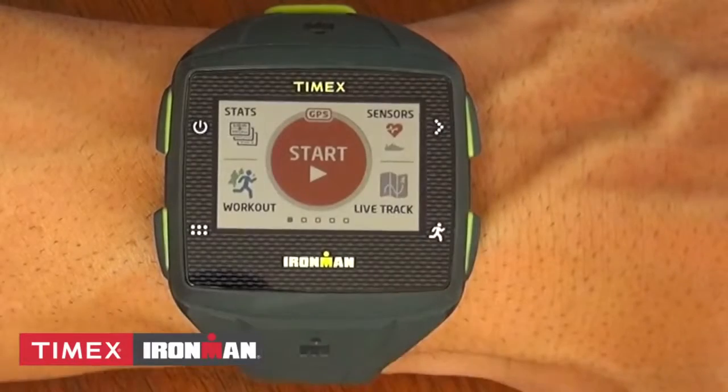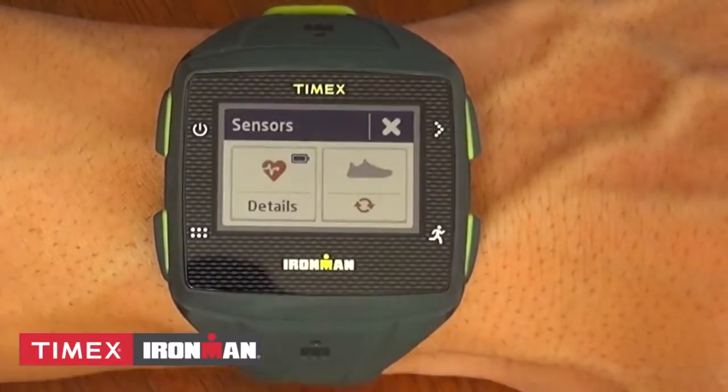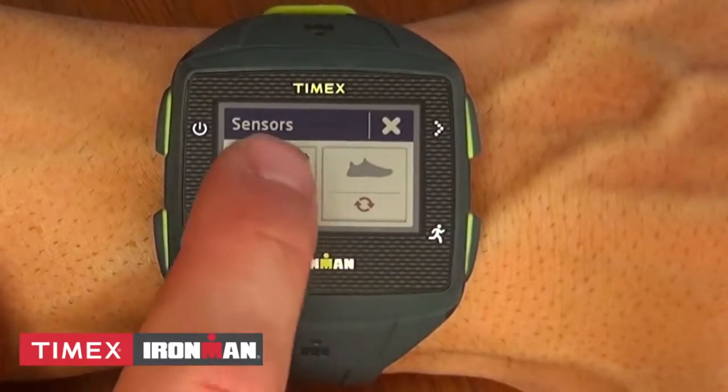To pair your Bluetooth heart rate strap or footpod, tap Sensors and tap either icon to sync. Footpod capability is coming soon.